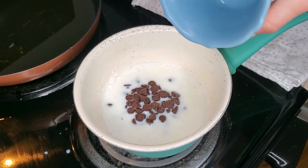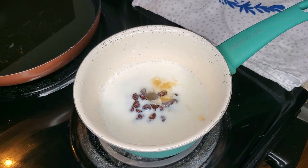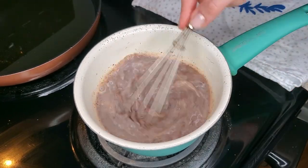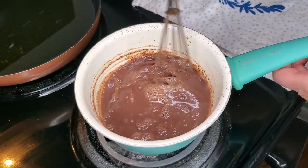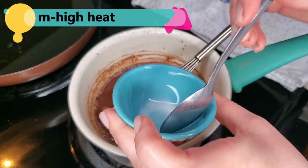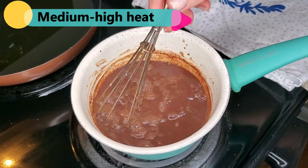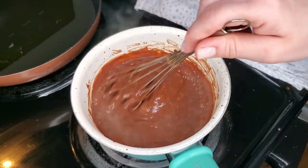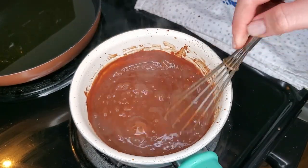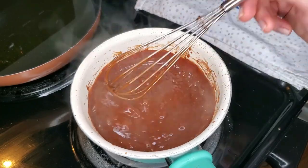Add the chocolate, vanilla, and salt and whisk well to combine all the ingredients. Once the chocolate is well combined, add the slurry and keep mixing until getting a thick consistency — this can take about 10 minutes. Once we reach a thick consistency our chocolate is ready to enjoy with our churros. You can always make the chocolate first and then the churros — it's really up to you. Enjoy!